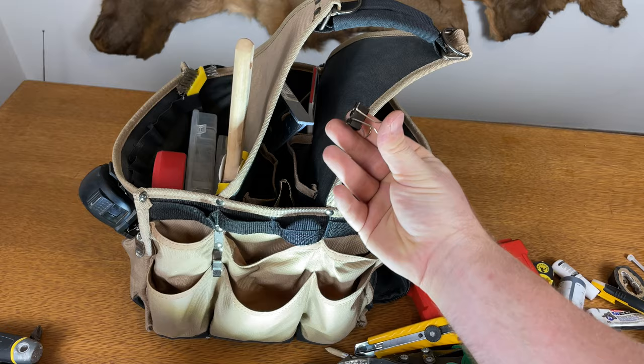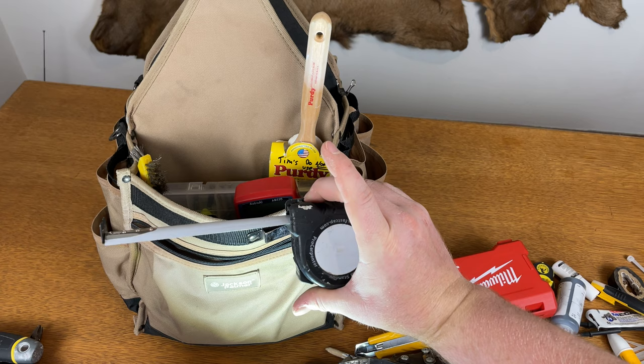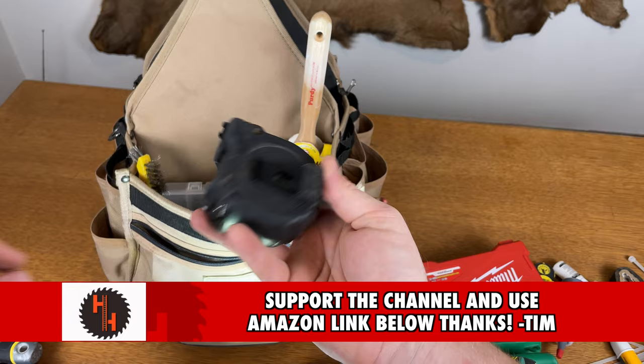A binder clip actually comes in handy more than you'd think. This is my favorite tape measure — a Fast Cap. It's got a pencil sharpener, a way to temporarily hold the tape in place, and a place to write your measurements that you can just wipe off. Go pick one up — I love them and they're cheap.